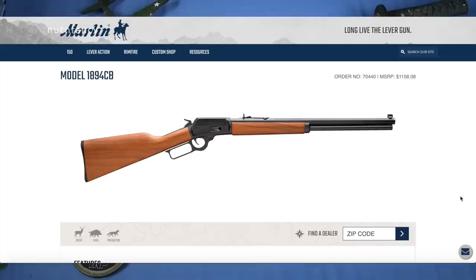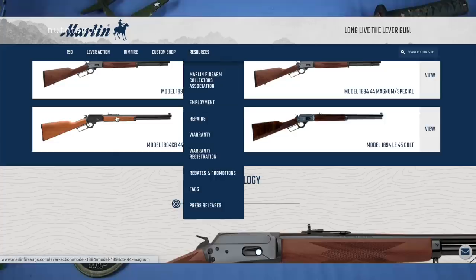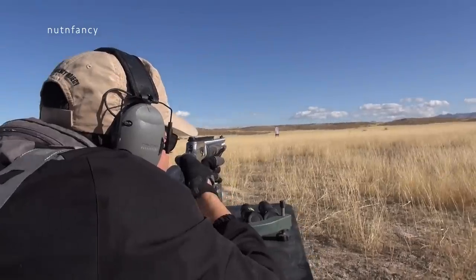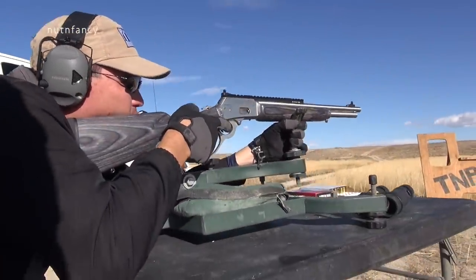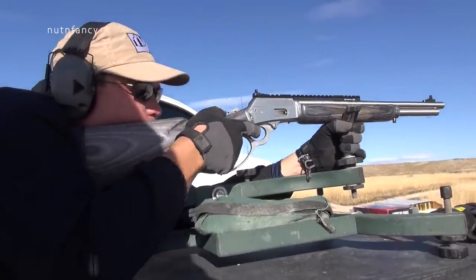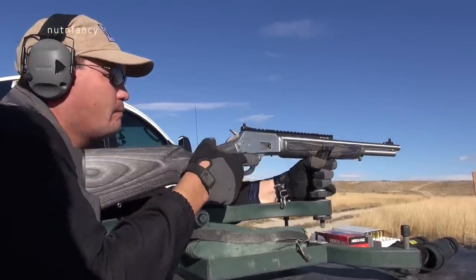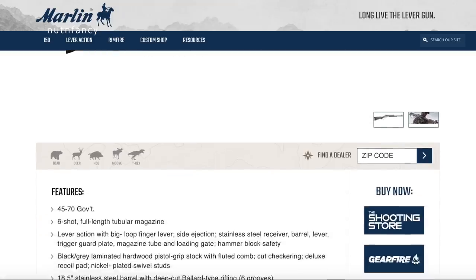A lot of guys that run these tend to know them pretty well. There's an old saying: beware an old man with a lever gun — or the man with one rifle. So firepower-wise, it's not a semi-auto, there's not a ton of rounds, but these rounds are going to hit relatively hard. The 1895 version is the .45-70 one — which would be awesome. It looks just like this one but is going to be heavier, about 8 pounds, and 6-round capacity.